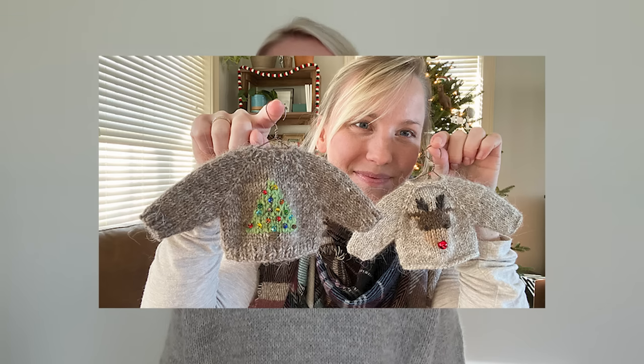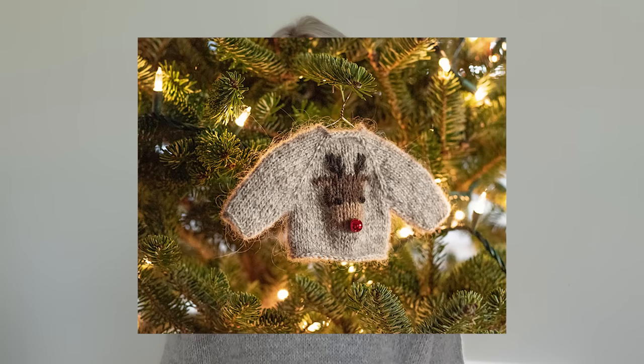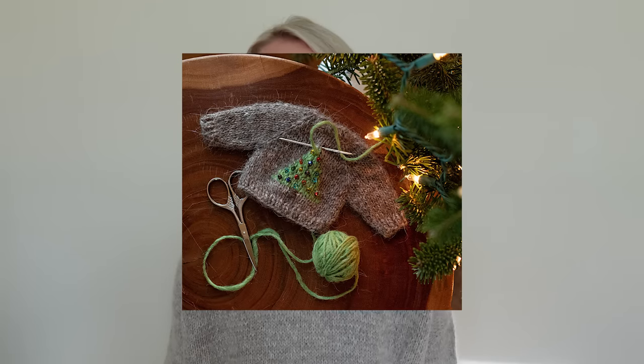That leads me to a little bonus for the end of this episode. Last holiday season I got super crafty and started making little sweater ornaments, which I then wrote up a little pattern recipe that I now have available on my Ravelry as part of a project. I'll be sure to link that in the description of this video, so if that's something that interests you, I hope you check it out.